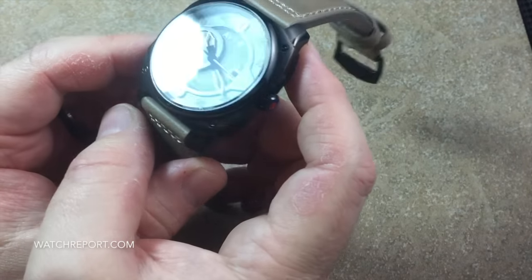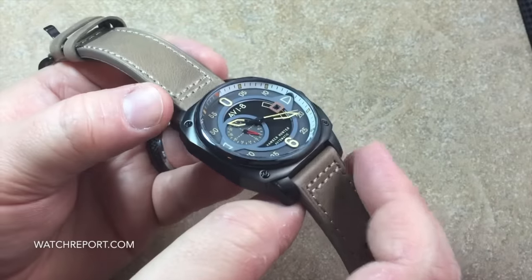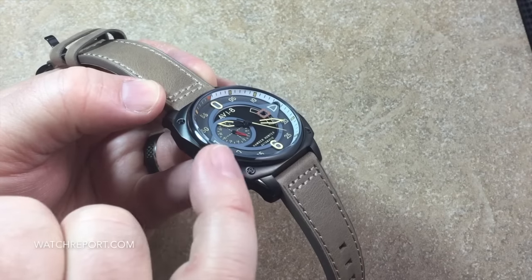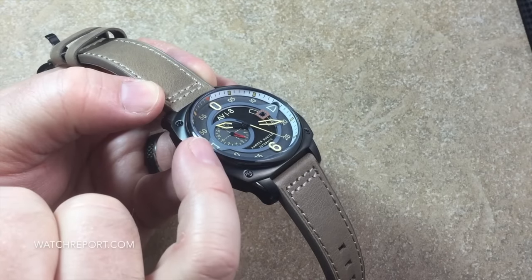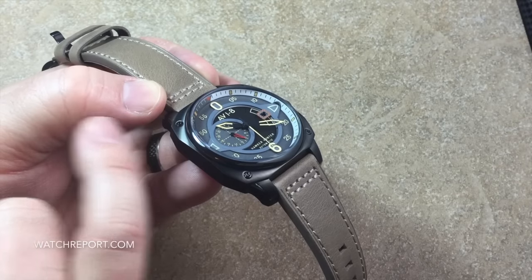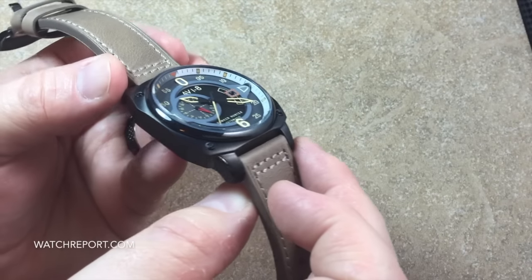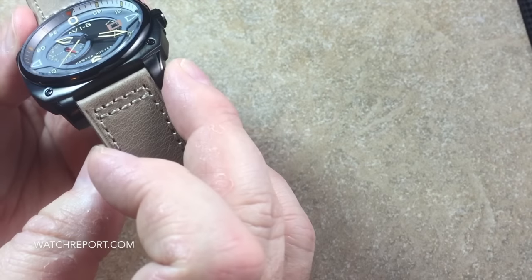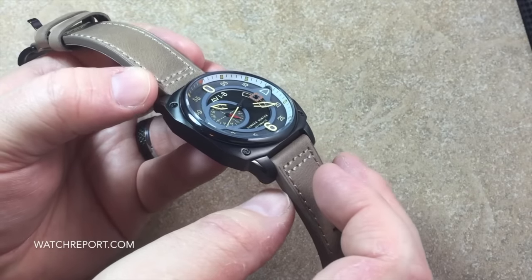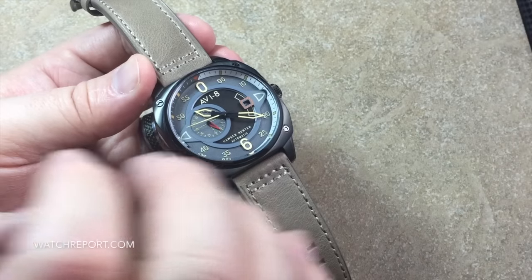I haven't tested the crystal yet and wasn't provided specification details on it, but my guess is this is a mineral crystal, possibly with a sapphire coating. It looks like it definitely has some sort of anti-reflective coating, as it's very clear even when held directly in light.